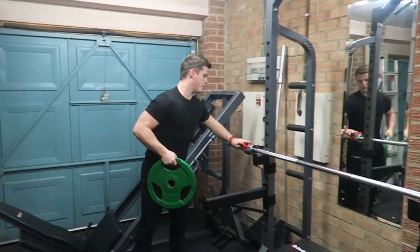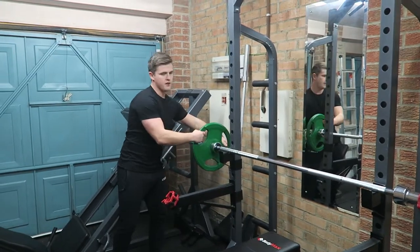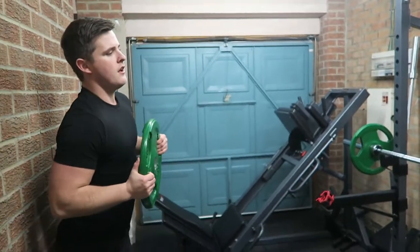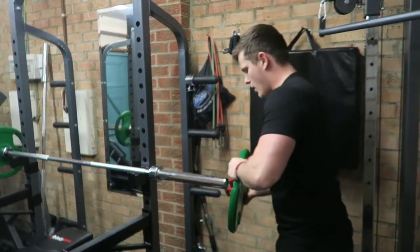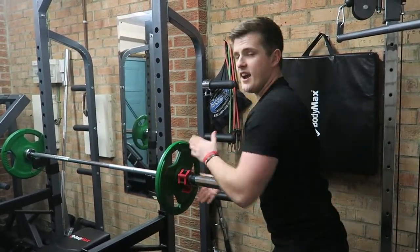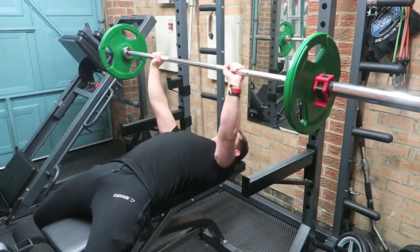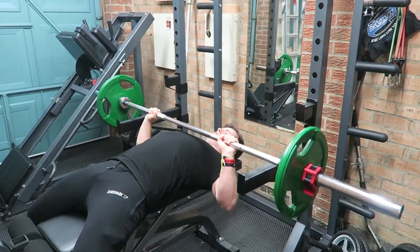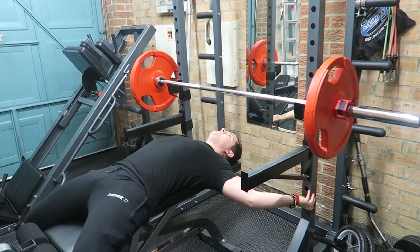If you've been subscribed to the channel for a while now, you know that I don't like to jump straight into the working sets. I do an in-between set with a sort of moderately heavy weight. So what I'm doing now is putting 10 kilos on each side of the bar, just going to do a steady set of 8 and then we'll get into the heavy sets. Nice and controlled, pausing, pushing, pause. Warm-up routine: 3 sets of 8 reps.